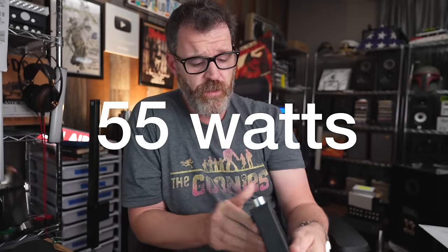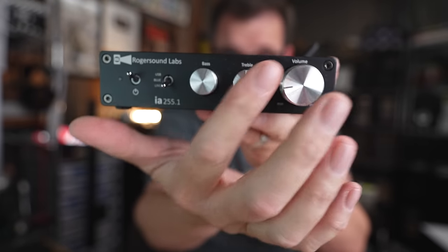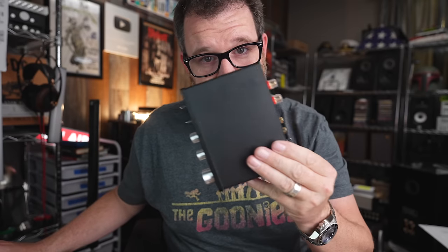The RSL IA 255.1 claims to be a true 55 watts, has bass and triple tone controls, and two-tone beautiful construction. You get USB input, Bluetooth input, regular RCA inputs, a sub output, and a high pass filter — all for $110.